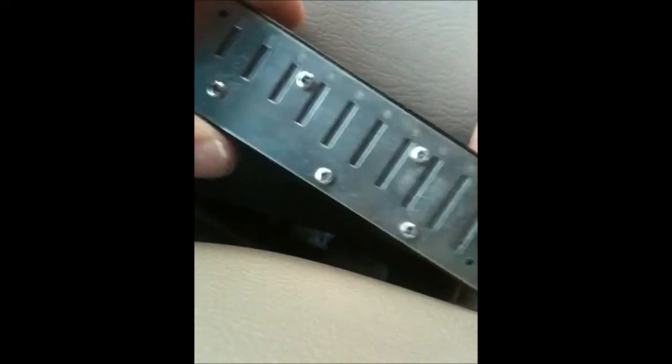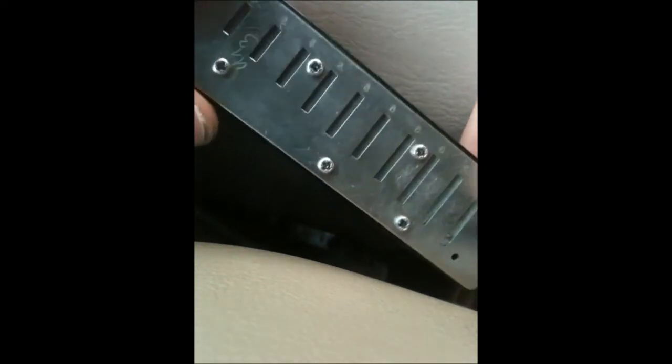This is David Payne, Oak River Harmonicas, and I'm going to show how to tighten reed plate screws. This is a torque system that you can use when you get a new harmonic in to make it a little more tight.